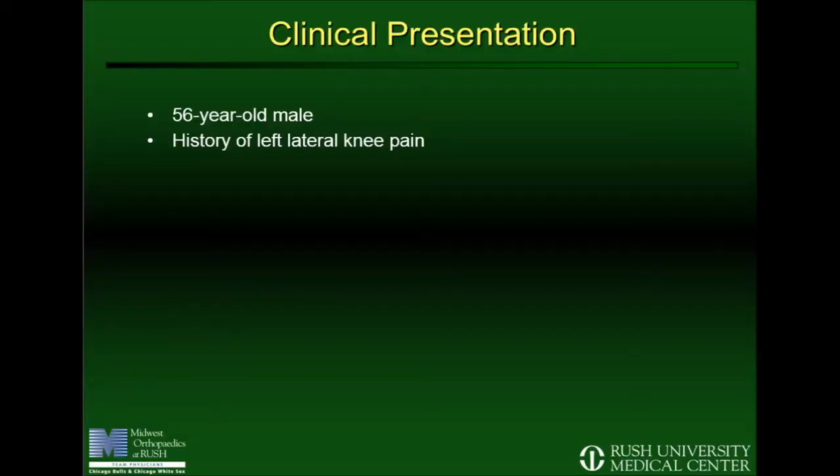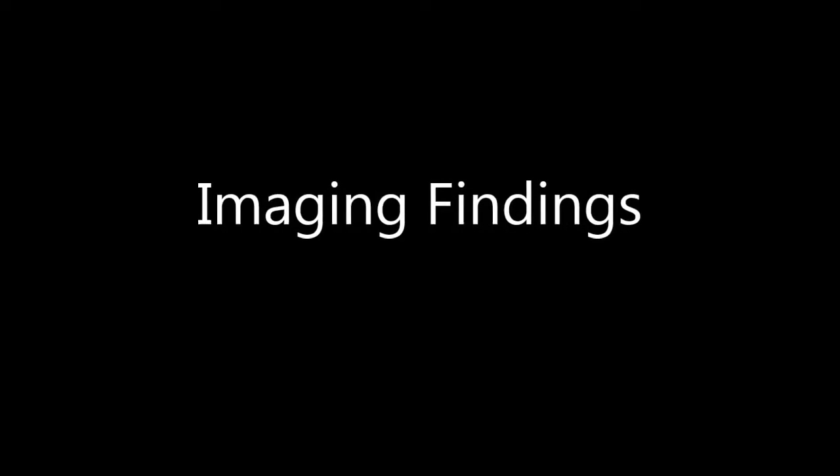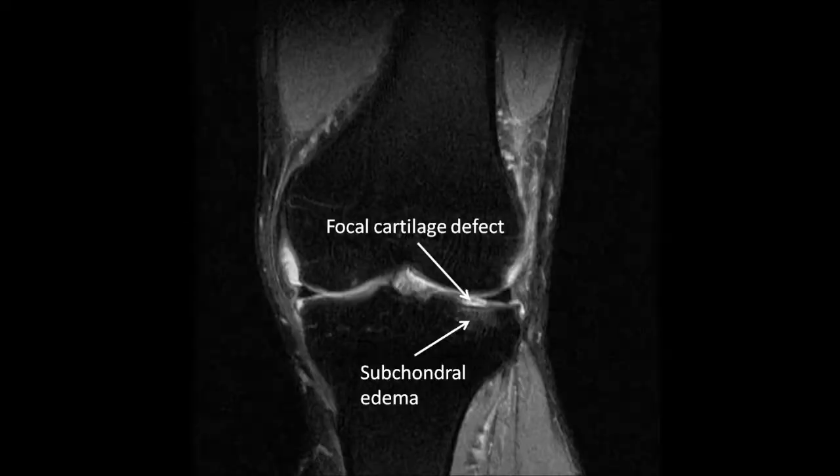The patient is a 56-year-old male with the chief complaint of left lateral weight-bearing pain. His MRI and clinical findings are consistent with a tibial plateau defect. On MRI, there is a localized area of full thickness cartilage loss on his tibia on T2-weighted imaging with mild subchondral edema.